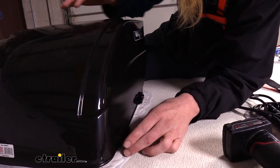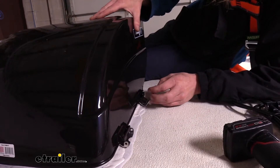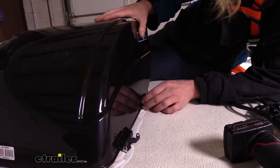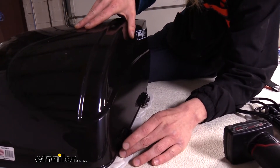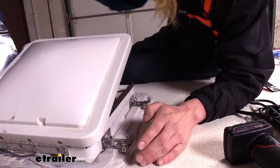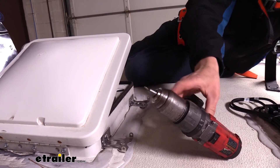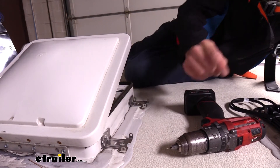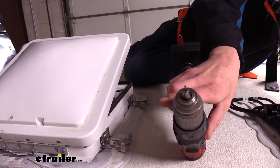Once we know where both brackets need to go, we'll tip the cover to the side and mark and mount the brackets. I'm using a 3/32nds drill bit pushed far down in the drill because there are electrical components inside these Fantastic Vents — if we drill too far we could potentially damage them. We don't want to go in further than a half inch, so I limited myself by pushing the bit further into the drill.